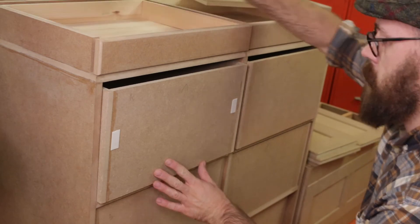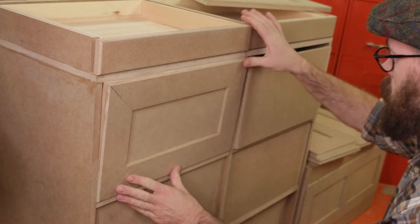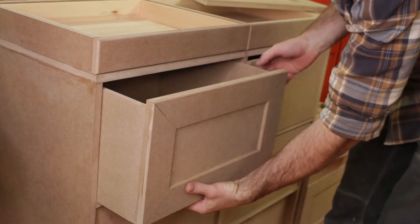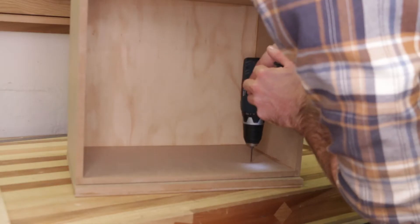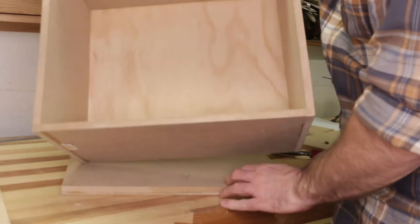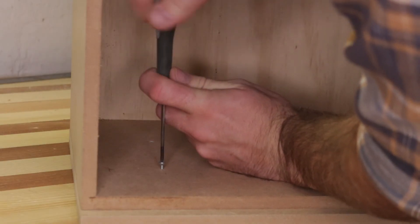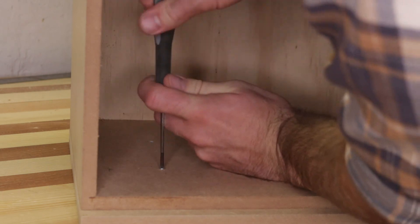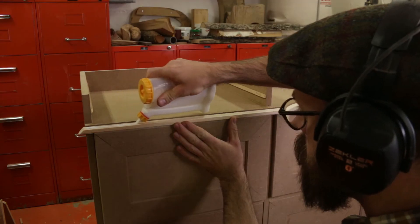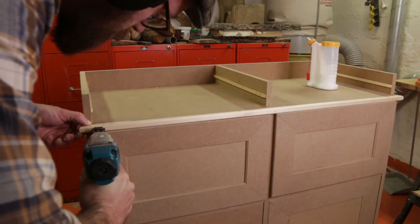To hold each drawer front in place I used some double-sided tape. While the tape was holding the front in place, it was easy to drill the holes for the screws that were going to hold the front. I then removed the tape and screwed the front in place. Just for decoration, I glued and nailed a strip above the drawers.